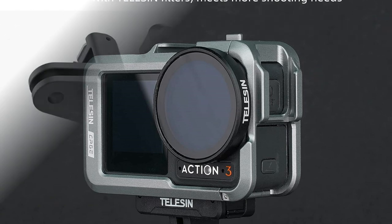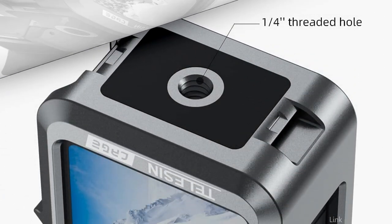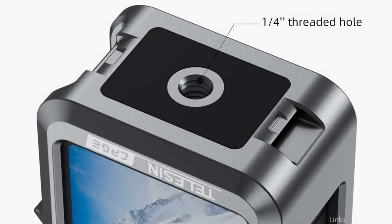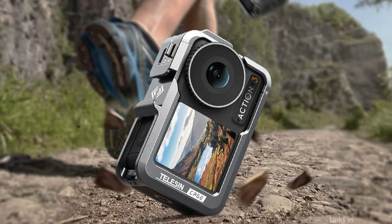Made with high-quality aluminum, this cage is designed to provide excellent durability and protection for your camera. With its sleek and compact design, it allows for easy access to all the buttons and ports on the Osmo Action 4, ensuring that you can fully utilize its features without any hindrance.